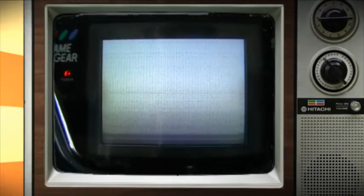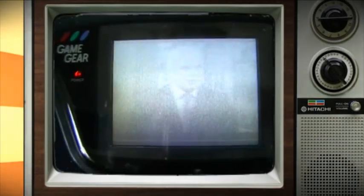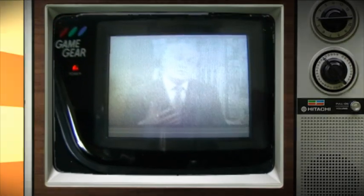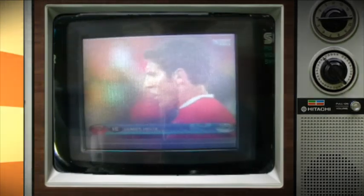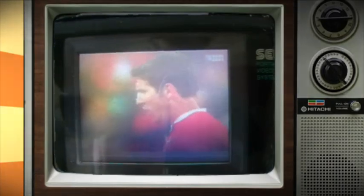It looks like that is about all we're going to find. It's sad to think, really, that when the digital switchover comes, this device will be completely obsolete. It will be joining that very small list of gaming accessories which become useless — for example, the Dreamcast and GameCube's modems, which are pretty much useless now because the services associated with them are gone. It's just sad, really, that these devices are slowly becoming useless.